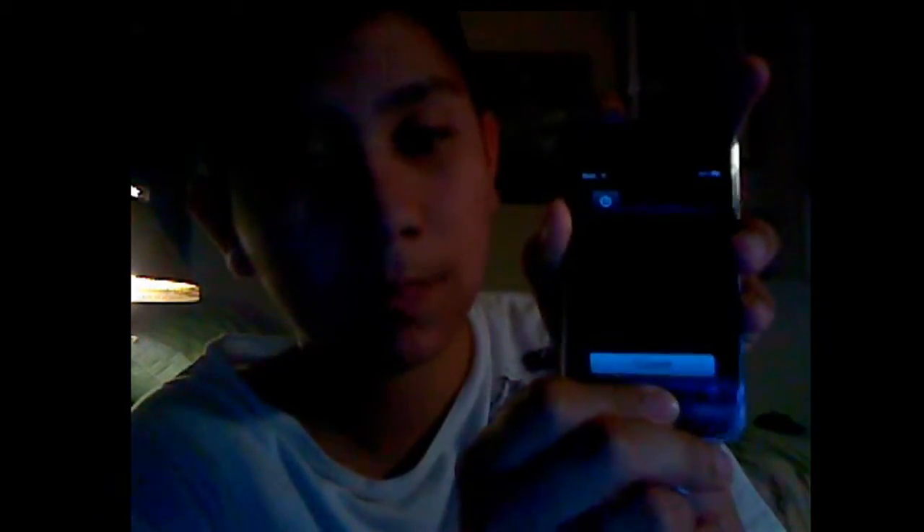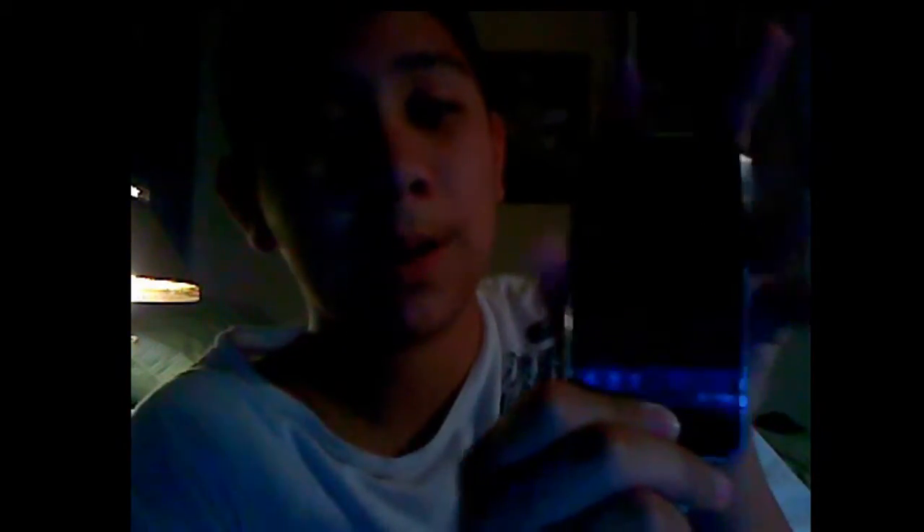Then you're going to hold the home button and power button at the same time. This will try and turn off your iPod Touch, and you'll see the Apple logo come up right there. Wait a couple 10 seconds after holding the home and power button, and you'll see a black screen like this.